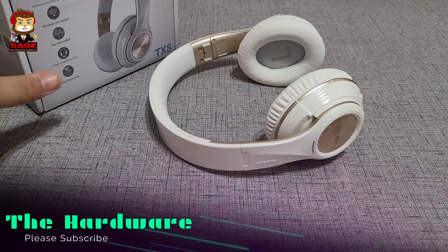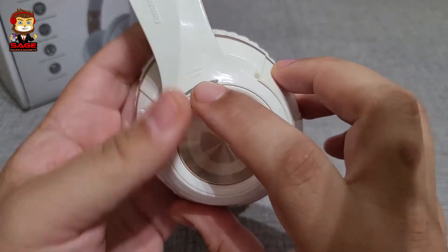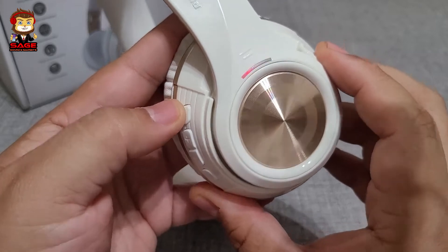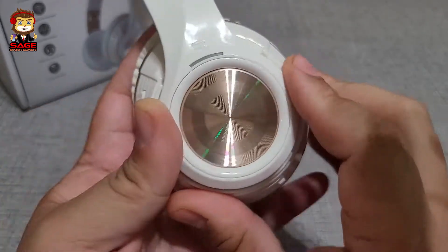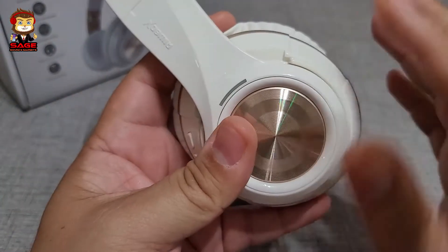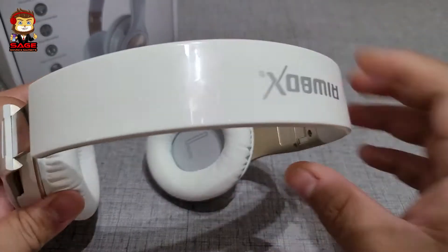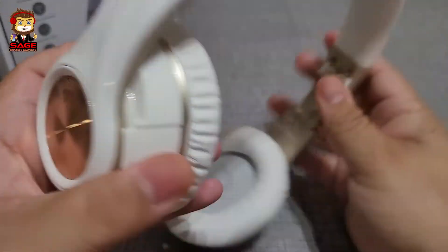Moving on to the hardware. On the side there's an LED light that turns on when you power up the headphones. Right now it's in pairing mode, and once paired the light turns a bluish white. The band area has some aluminum, though the headphones are mostly plastic. They do have the Rebox logos on the ear cups and also on top, which is a nice touch.